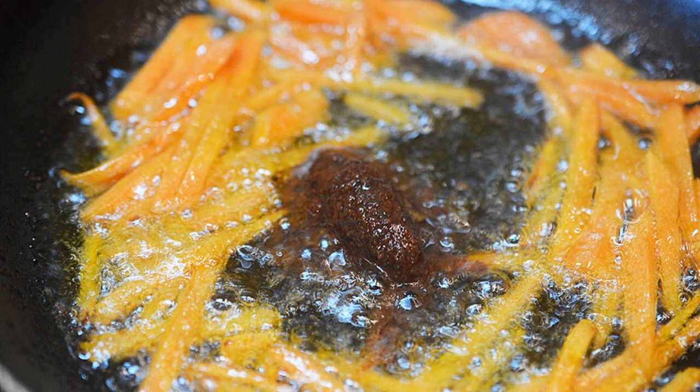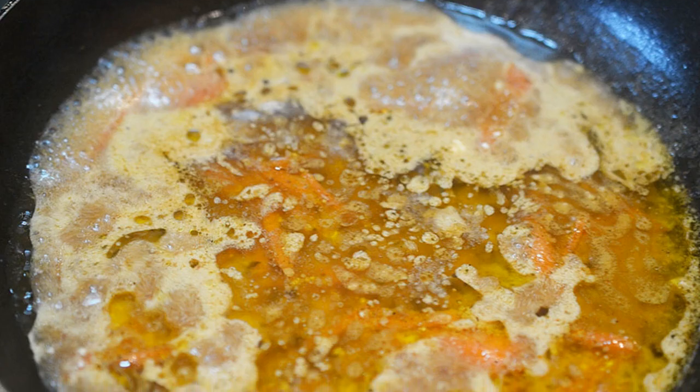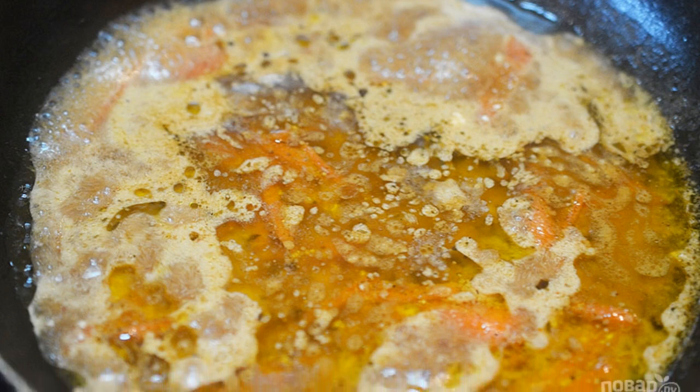Step 7: Add curry paste. Step 8: Then the broth. Step 9: And coconut milk, soy and fish sauce.